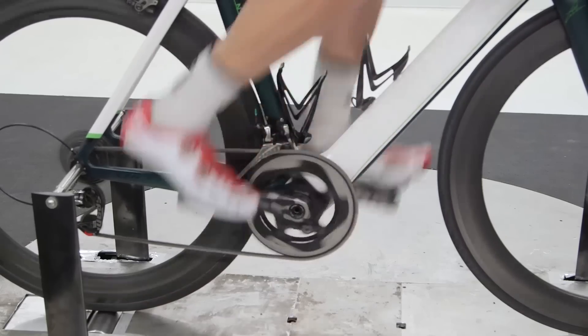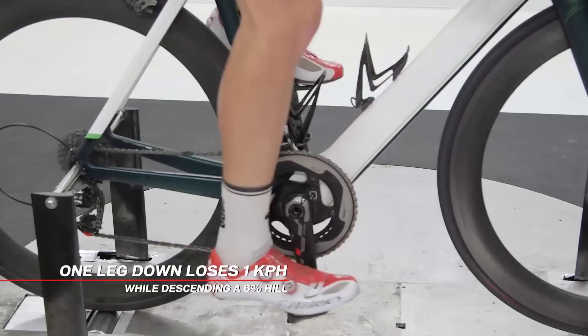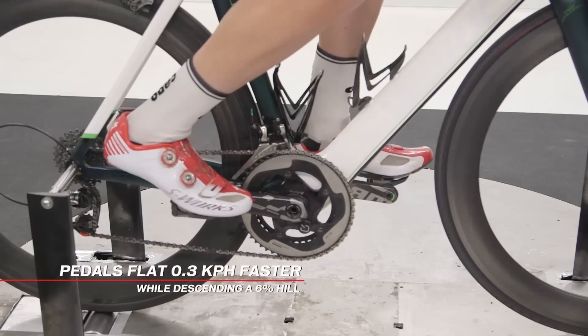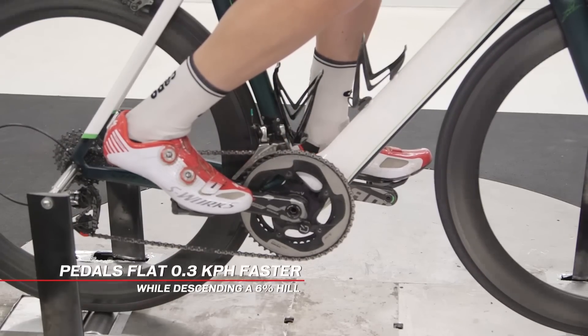Taking the baseline position where Cam is spun out and applying it to a six percent downhill, he would be going at just a tick under 59 kilometers an hour. If you stop pedaling and have one leg down, that would actually be a kilometer an hour slower than the pedaling position. The last position — feet level and not pedaling — ended up being the fastest at just a tick over 59 kilometers an hour.